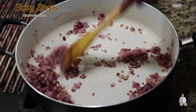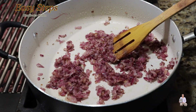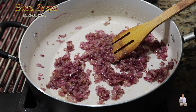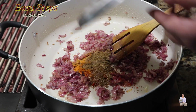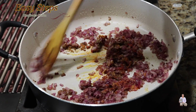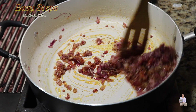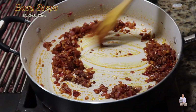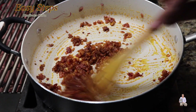Once the onions are nicely translucent, add all the spices and mix them in well. Cook the spices along with the tadka for about half a minute until all the spices are nicely combined.